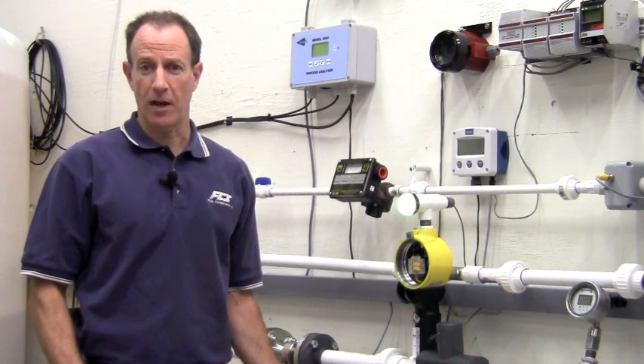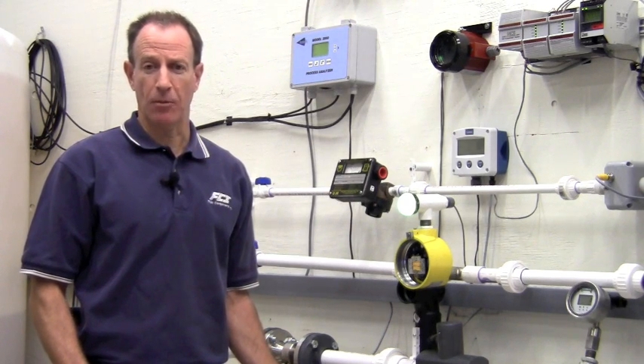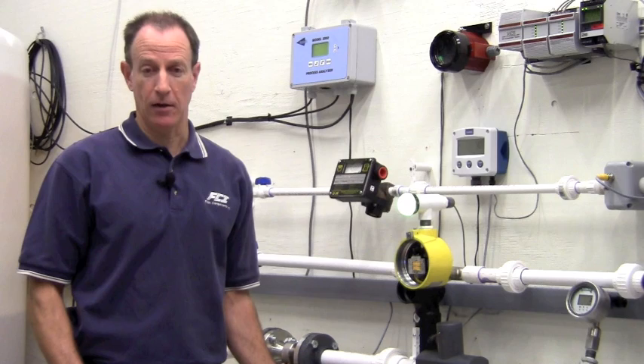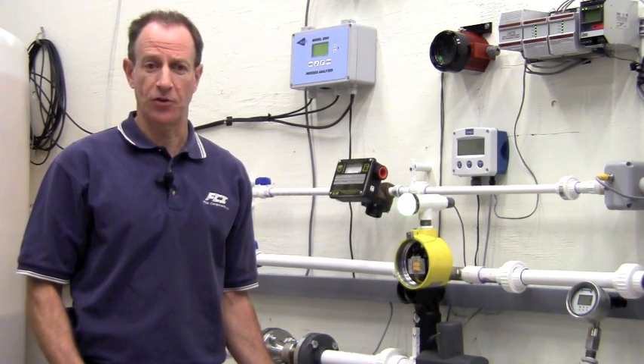As a flow switch, the FLT-93 can be used in liquid or gas applications. Its switch point can be calibrated for flows of less than one inch per second to over 120 feet per second depending on the application. It even has an onboard signal simulator to assist with calibration.